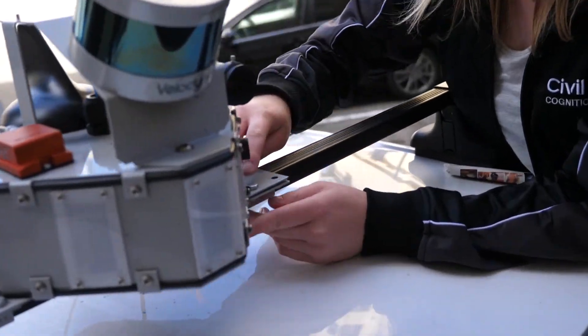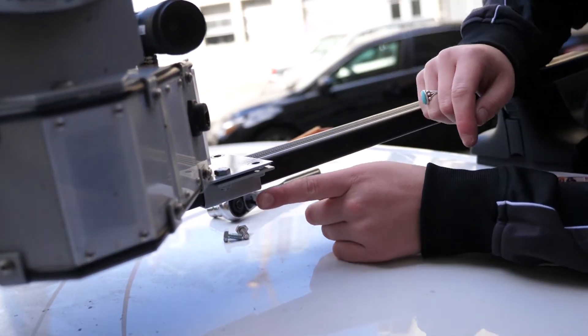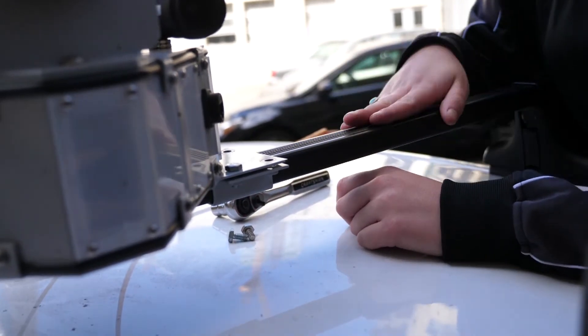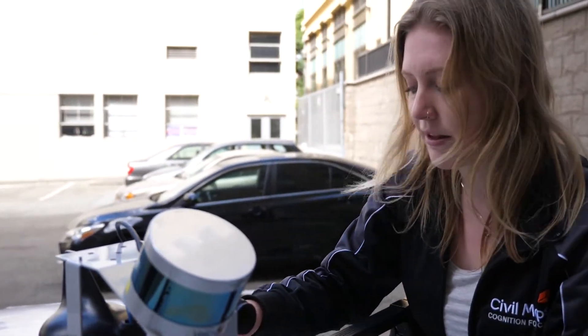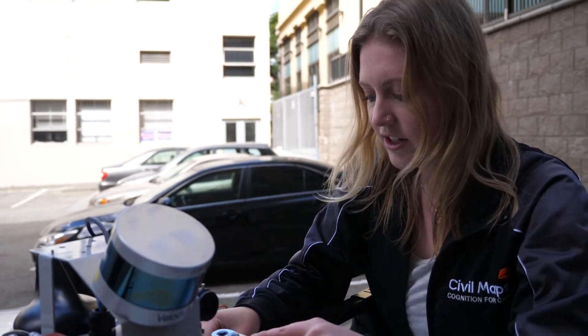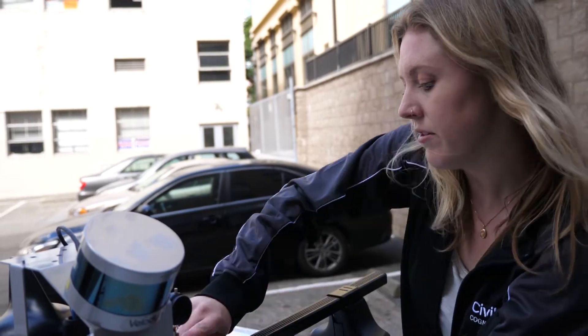To mount the Atlas, you need two people — one to hold the Atlas and the other person to align the first mounting bracket and screw, so I've already done that for you. This here is the mounting bracket. It fits over any universal roof rack, which fits on any car. So after you've aligned the Atlas with the mounting bracket, you screw in all four screws on each side, and this is just to secure it tightly so it doesn't move.